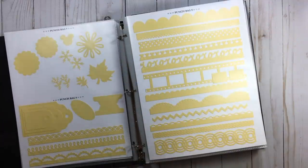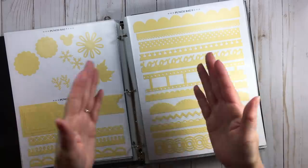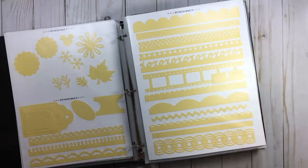Now let's settle in and talk about cataloging our punches, because it doesn't matter what container you use. Having your punches in a catalog is just awesome — when I sit down to create a page, I want to spend time creating, not gathering supplies. I know a lot of you know what I'm talking about.